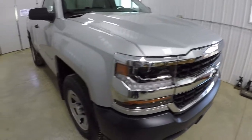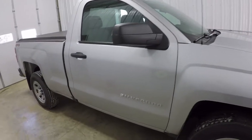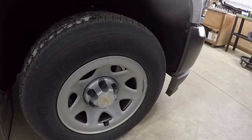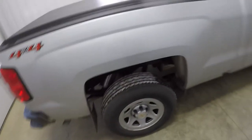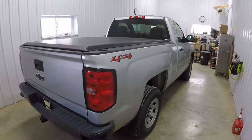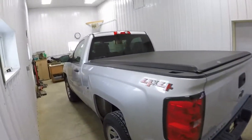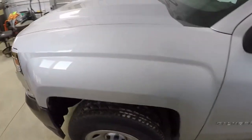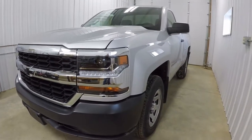I'll just kind of do my best here to walk around this whole thing so you can see what it looks like now before we start doing a lot of major stuff to it. It has 17-inch steel painted wheels. I guess I'll go over a couple of things that we already did to it — just a few small things.